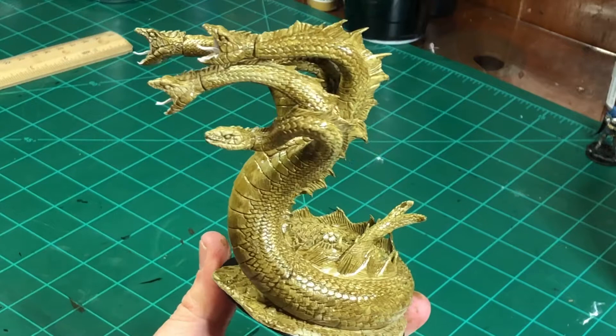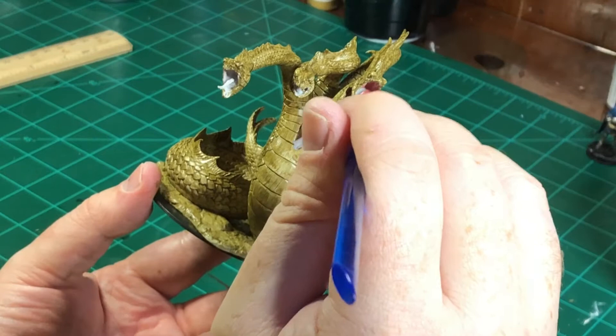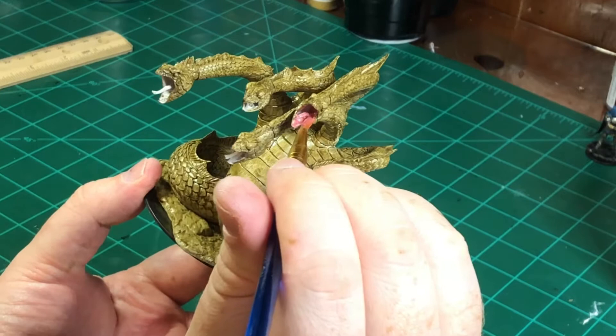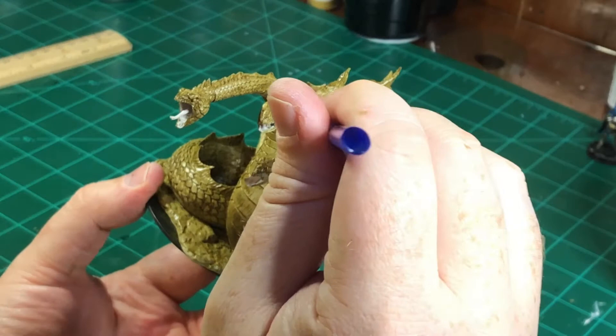So this is what we got so far — it's looking pretty good, I like the color. Time to work on the mouth while the base coat on the body is drying. I'm coming in with Entrail Pink and just putting a nice little base coat in the mouth here.